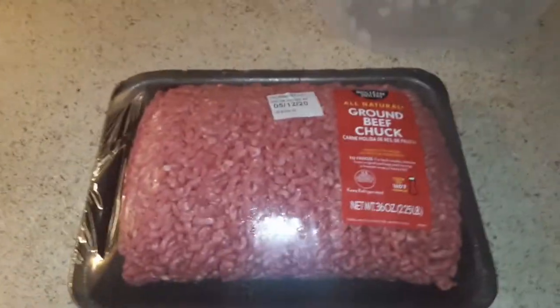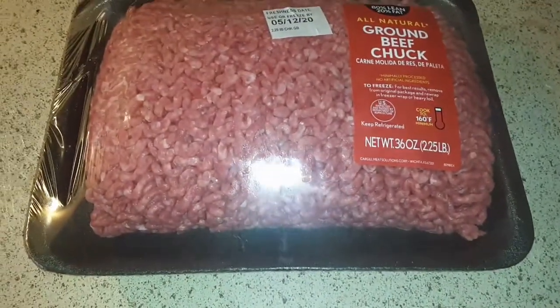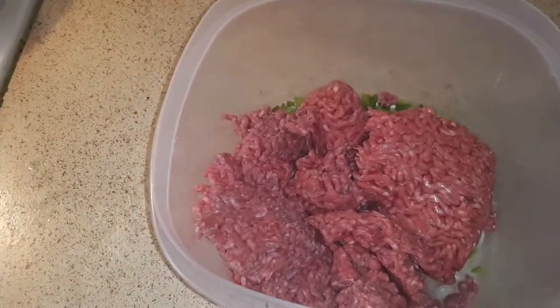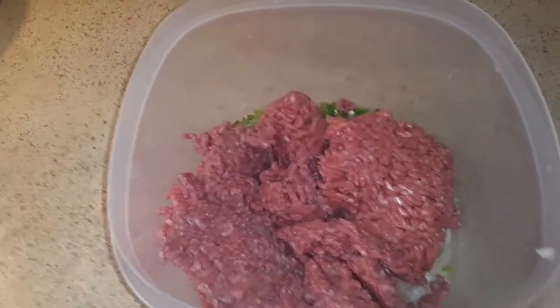You see my bowl — it has onions and green pepper — and I'm putting the meat in there and seasoning it. I'm only using half of it. I'm gonna use all the ground turkey. I don't use my hands — I know a lot of people are gonna say she's using her hands, but it's for my family.